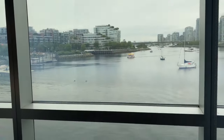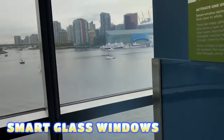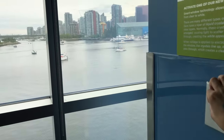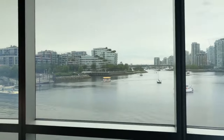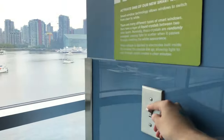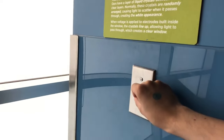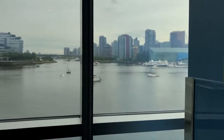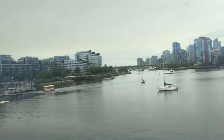Smart Glass Windows — smart glass windows are designed to enhance energy efficiency and provide privacy. They are innovative windows that can change transparency or opacity in response to external stimuli or user commands. They contribute to energy efficiency by dynamically adjusting the amount of sunlight and heat entering a building.